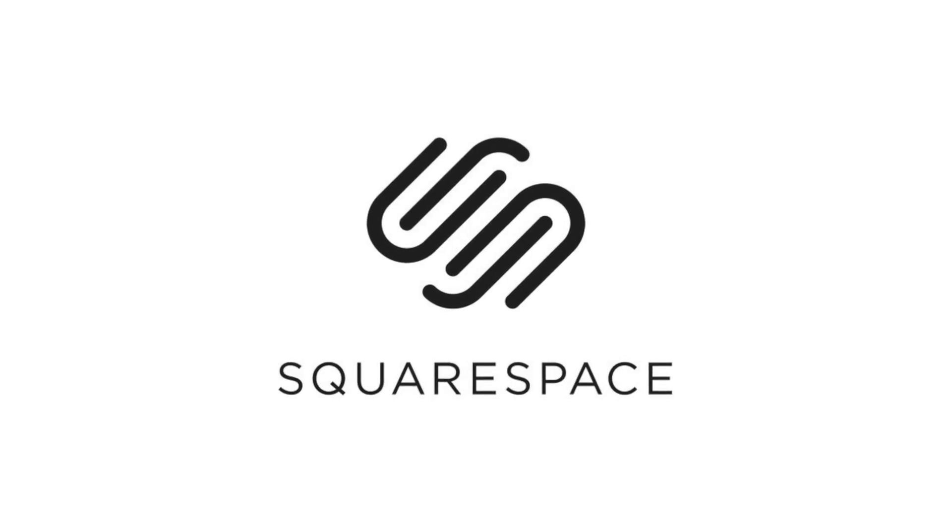This video is sponsored by Squarespace, an all-in-one platform that makes it easy to make an amazing website. Hey guys, it's Max.